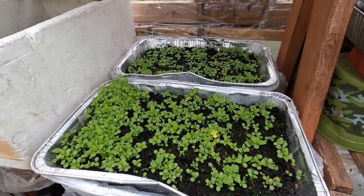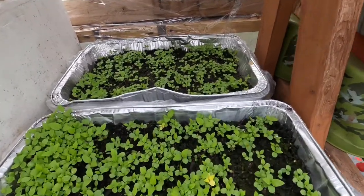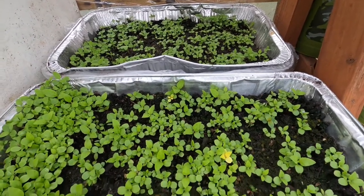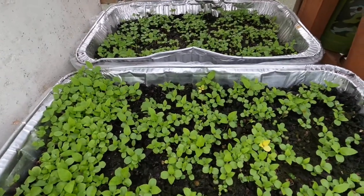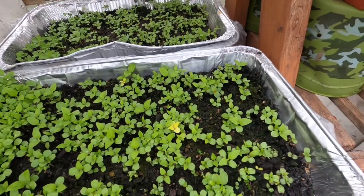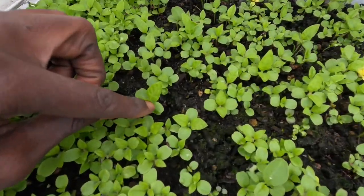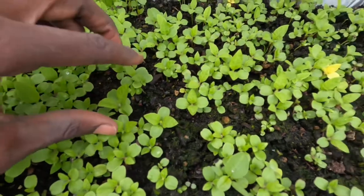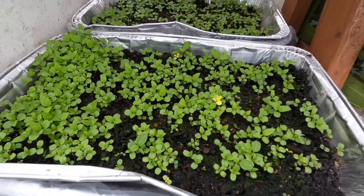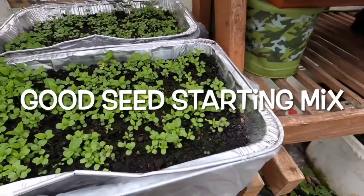When fertilizing your seedlings, you want to make sure they have leaves like these. Usually you want them to have the first set of leaves already and be coming out with a second set of leaves before you start fertilizing — though you can still do it earlier. This one here has two sets of leaves, the first and the second — that's when you want to start fertilizing.